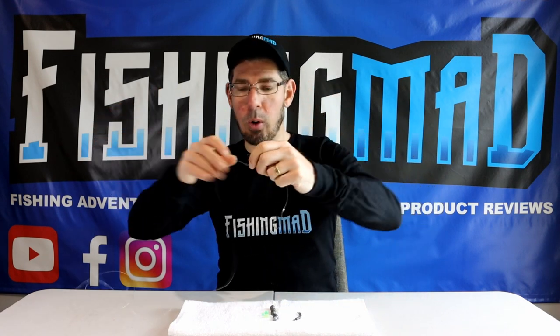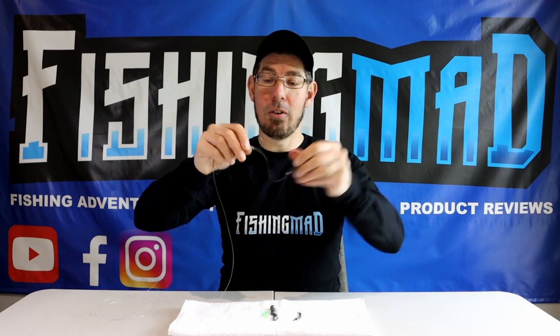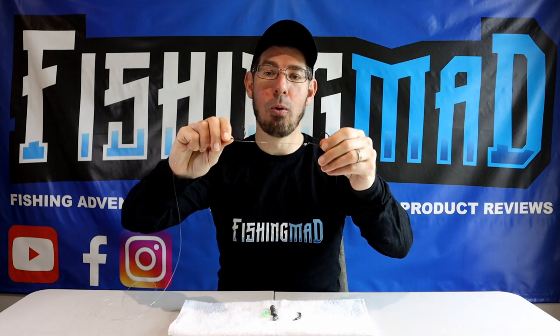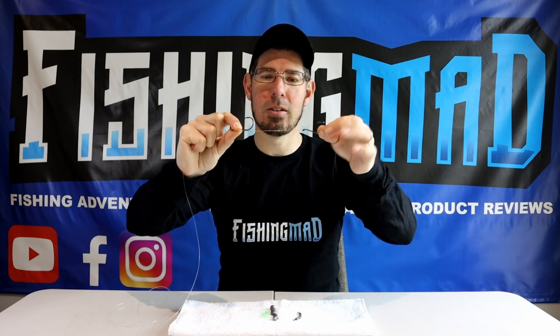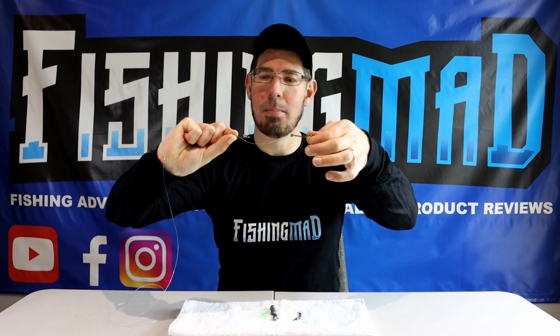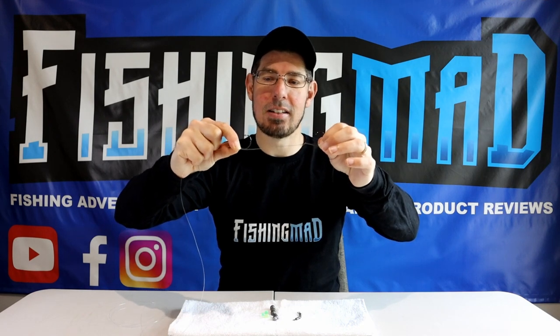At this point you need to make a little judgment call. Imagine you have a full silver whiting or a full pilchard, and adjust this hook to what you think is the right length. The first hook will be at the front end of the bait, the second at the back, and then you'll have a couple of half hitch knots at the end to finish.